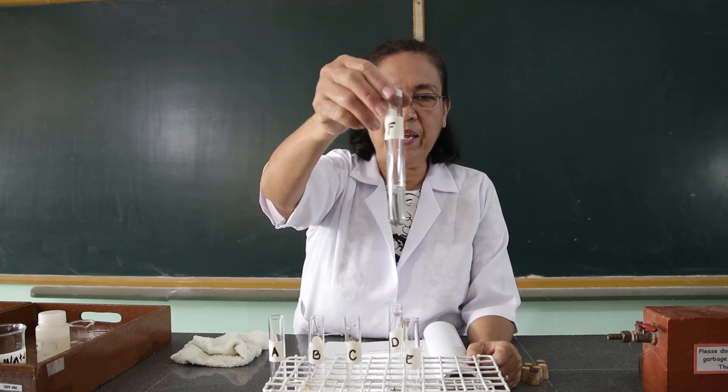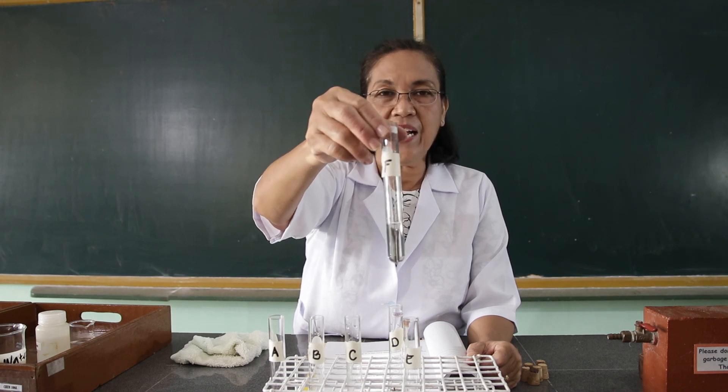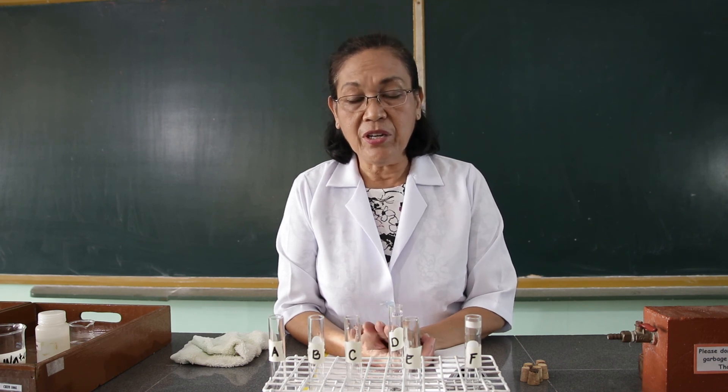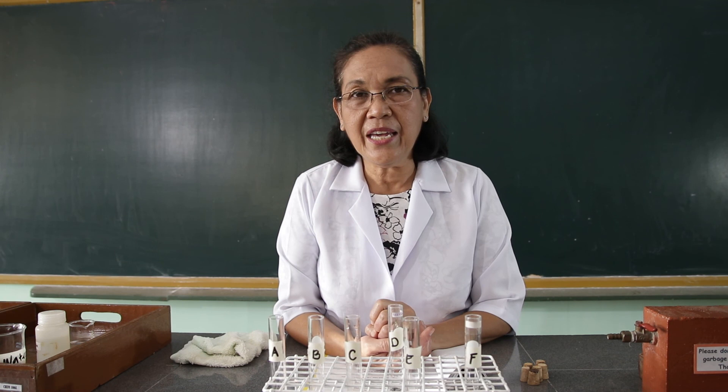Then you place the salt solution into the container with the iron nails. After the seventh day, you again take a picture of the experiment and then submit it to me. And on the tenth day, you again take a photo of the results of your experiment and then submit it to me. Kindly make a record of your observations during the third day, the seventh day, and on the tenth day.